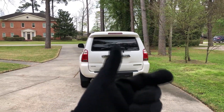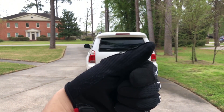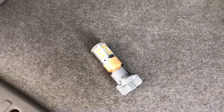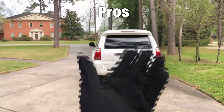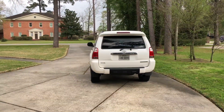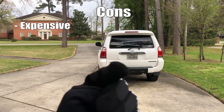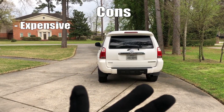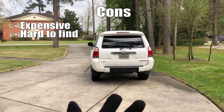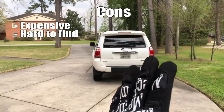On the 4Runner the rear turn signals run on these — not sure what you call them — socket caps. They're little caps that you just twist and remove to take out the bulb. They're not attached to or hanging on anything. The pros: you don't have to do any extra work, just change the bulb and you're good to go. The cons: the bulbs are kind of expensive — mine were $25 or $26 — and there aren't that many LED turn signal bulbs out there that don't require load resistors, so they're hard to find and require some heavy searching.